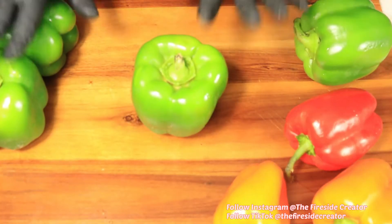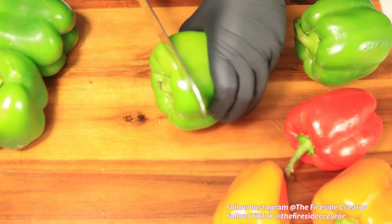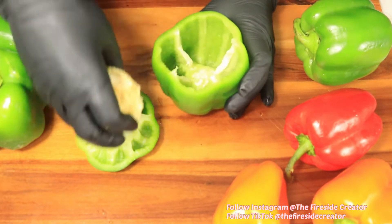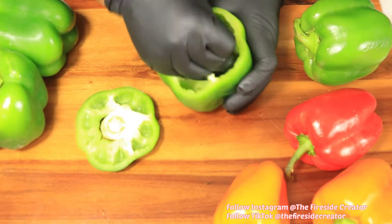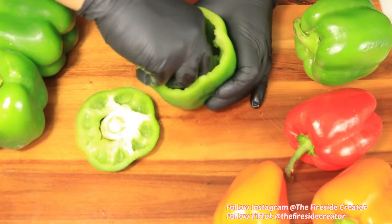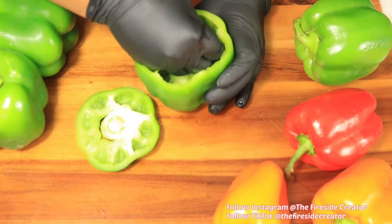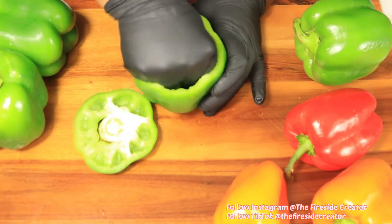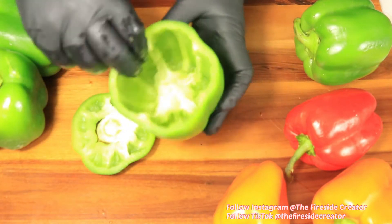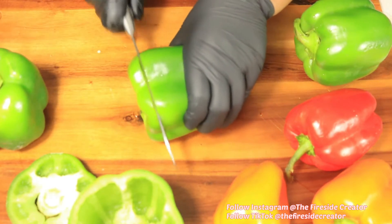Next, let's cut off the tops of the bell peppers. Then remove the seeds and membrane and clean out the inside of the bell peppers. This is what it's supposed to look like when you're finished, and I want to repeat these same steps with the rest of the bell peppers.